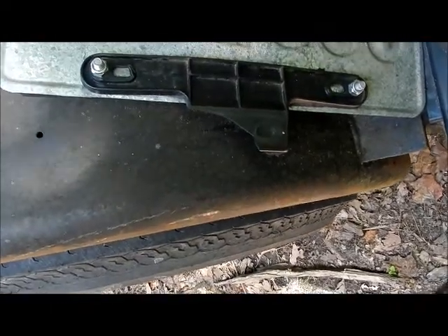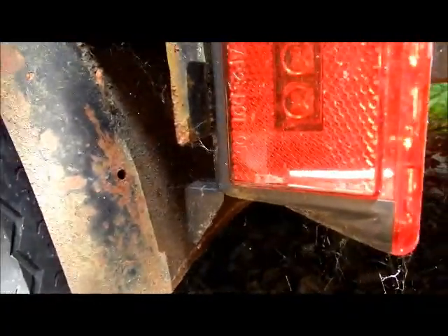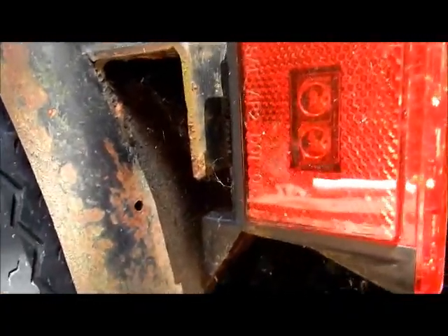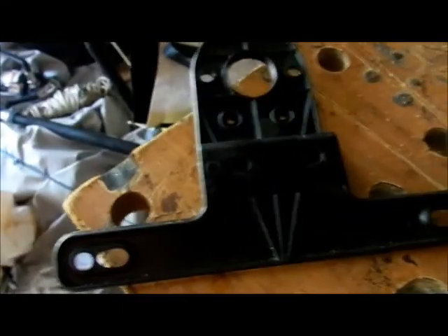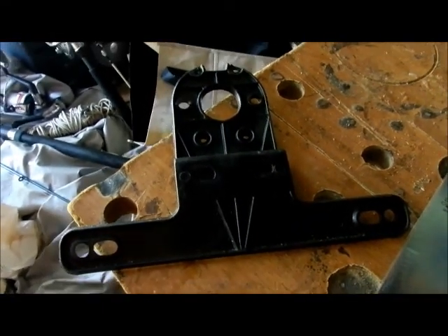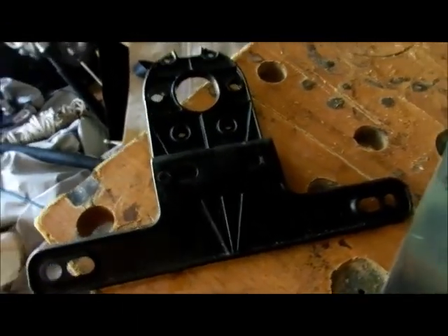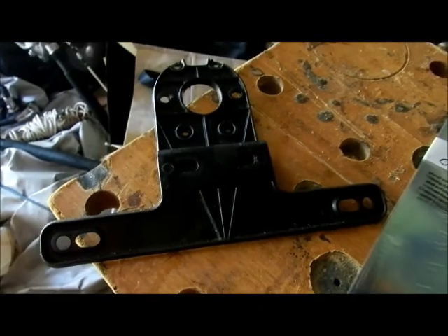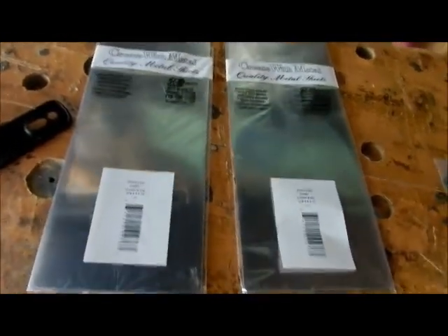I am so frustrated with this thing breaking off my trailer from people walking by. I am going to try and engineer something that will work better and last longer. This costs under $3 at a local hardware store, and it breaks — anybody who comes close to it nicks it and it breaks. Each one of these costs about $3 and some change.